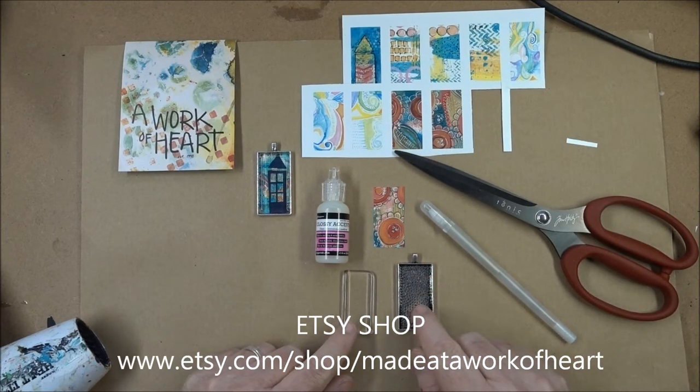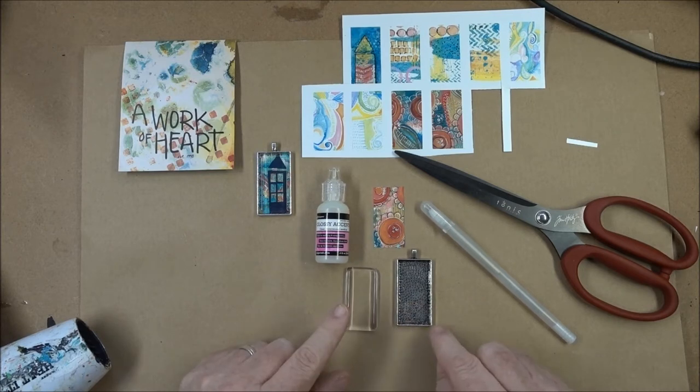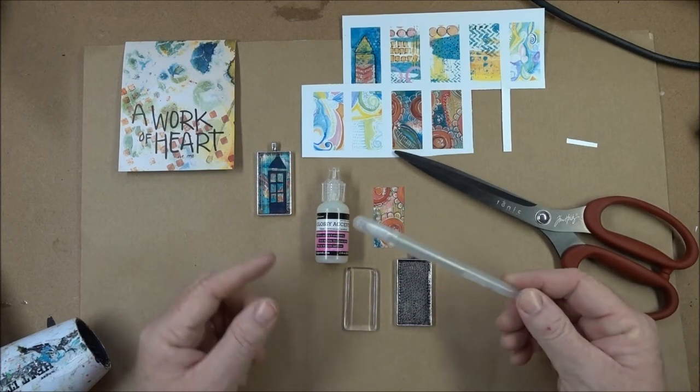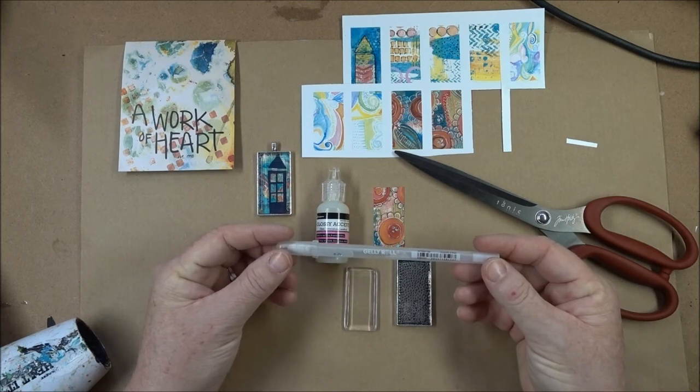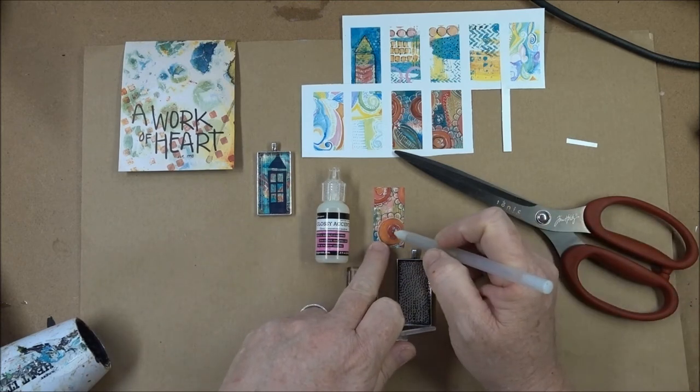I'm using a 1 by 2 pendant tray and a piece of glass that matches — this is 24 by 48 millimeters. I'm also going to be using a Gelly Roll Clear Star Pen to add some little clear sparkly elements.